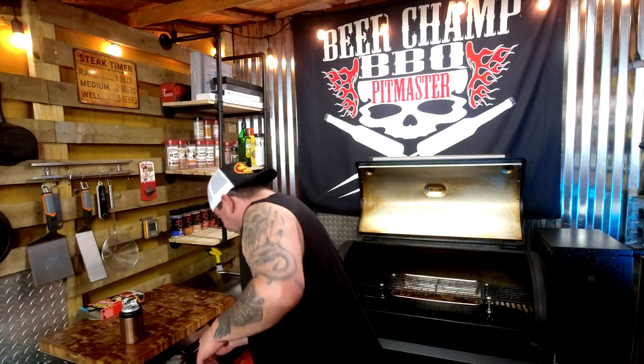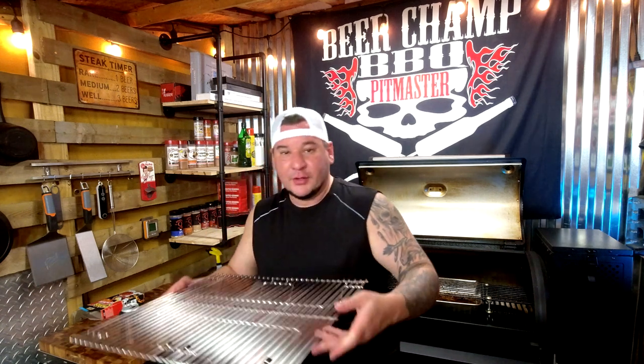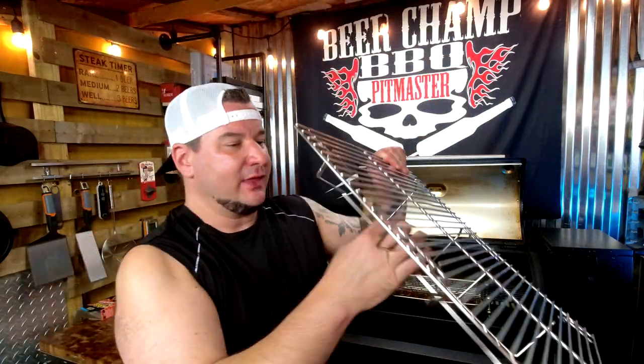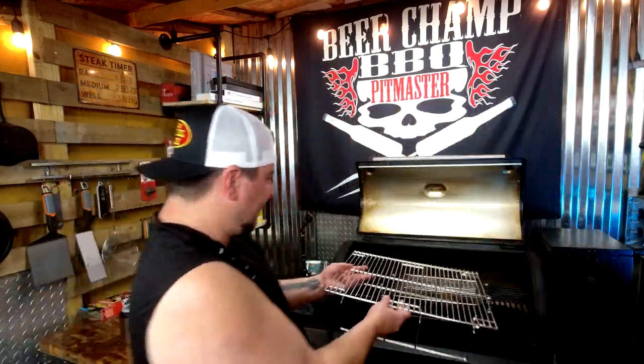And if you want to upgrade that, I have an option for you. Green Mountain Grills offers a really cool warming rack — an extended high rack — that fits perfect in there as well. The Chargriller 980 with a raised rack is the way to cook.